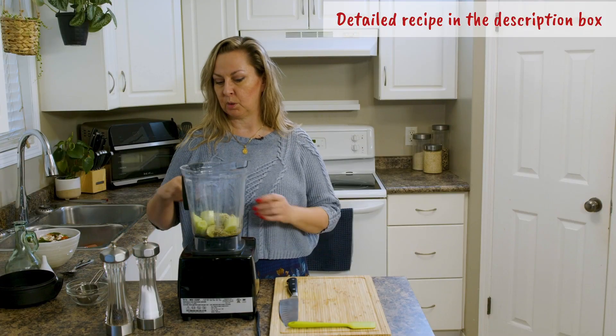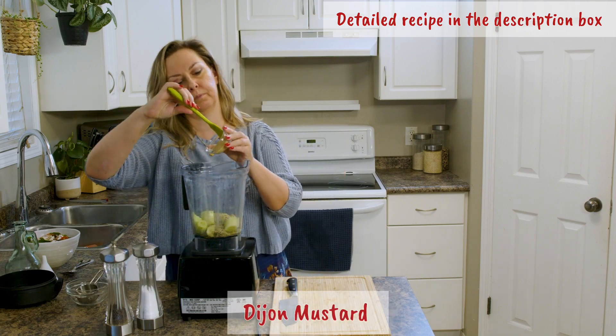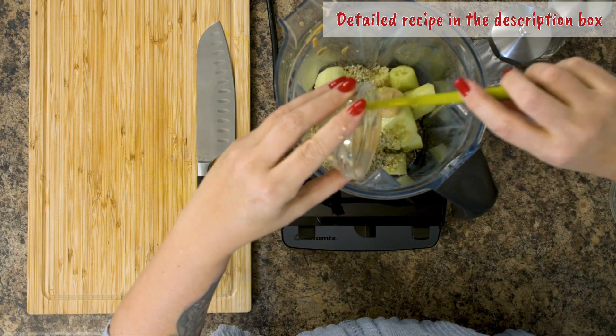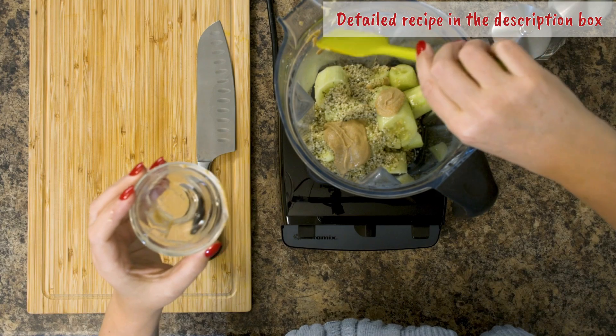We have a tablespoon, 15 mils, of Dijon mustard. There's one ingredient I need to grab — apple cider vinegar — just a second.